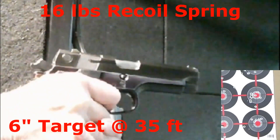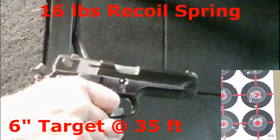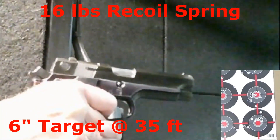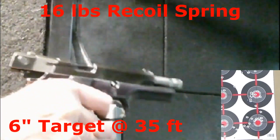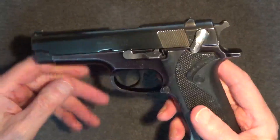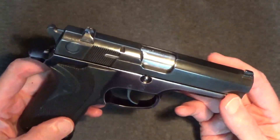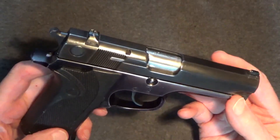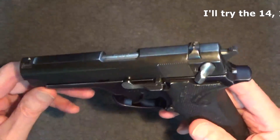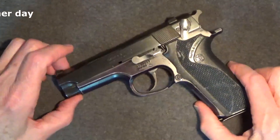Accuracy was good, given the target was 35 feet out. To do this right, I should probably try the 16 and 14-pound springs more at 35 feet to see which I'm more consistently accurate with. After I put the cameras away, I did a little more shooting with both springs before leaving the range. It was close, but in the end the 16-pound spring won out overall for consistent accuracy, and the improved felt recoil was a bonus. Although the gun feels right with the 16-pound spring, I think I'll try this again another day to confirm — but for now, I'll stick with the 16-pound spring.